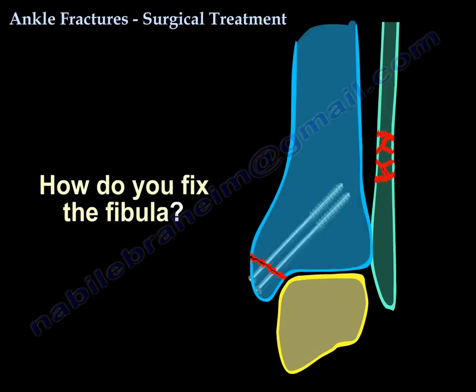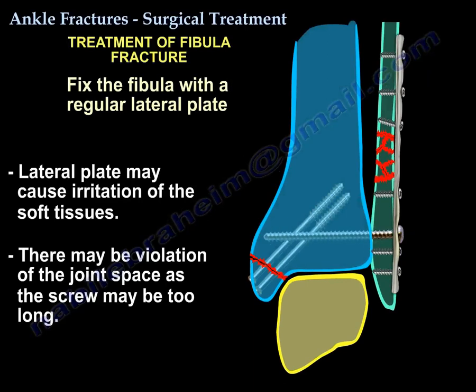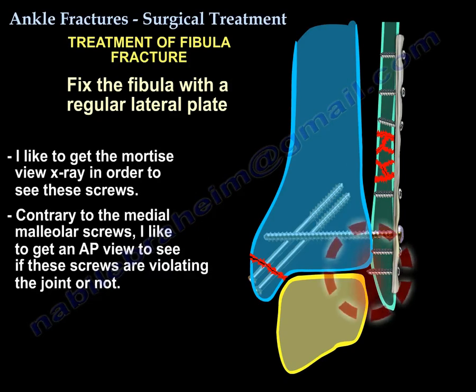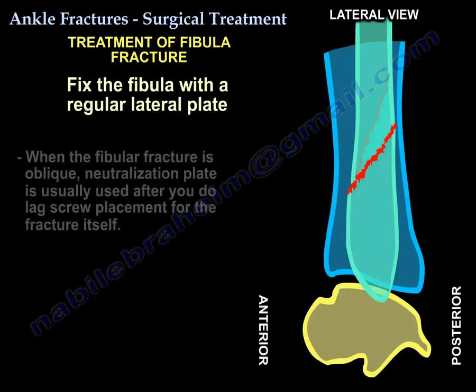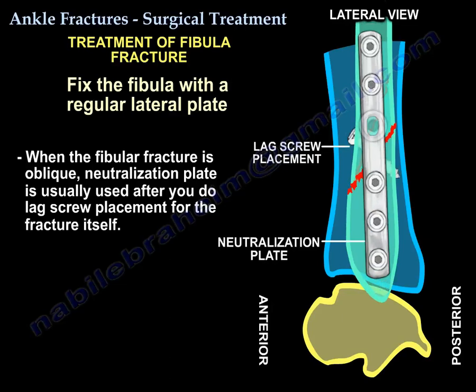How do you fix the fibula? You fix the fibula with a lateral plate, but that can cause irritation of the soft tissues and it may cause joint violation if the screw is too long. I like to get the mortise view to see these screws. Contrary to the medial malleolar screws, I like to get an AP view to confirm they are not violating the joint. Usually this plate is a neutralization plate after you do a lag screw for the fracture itself.